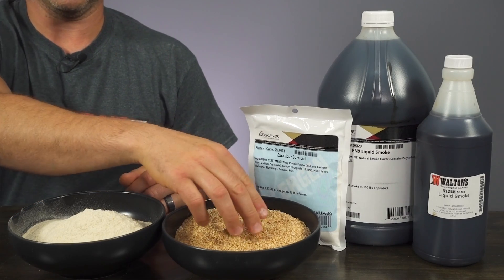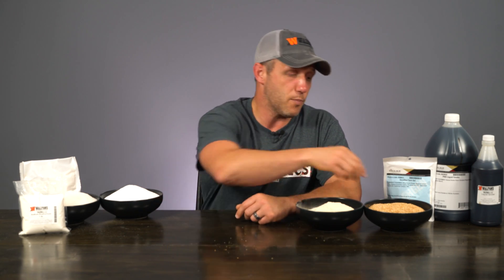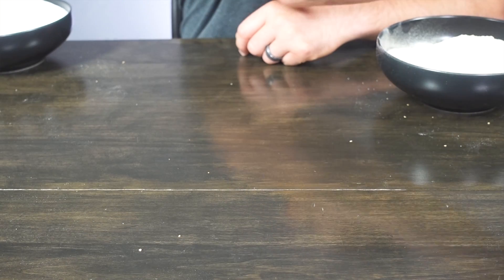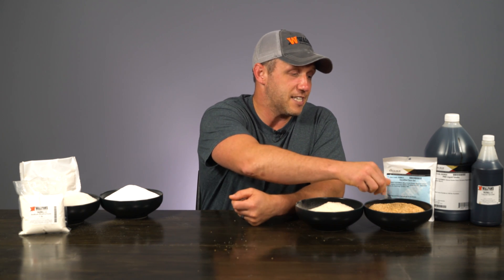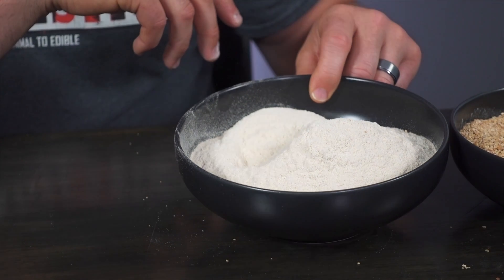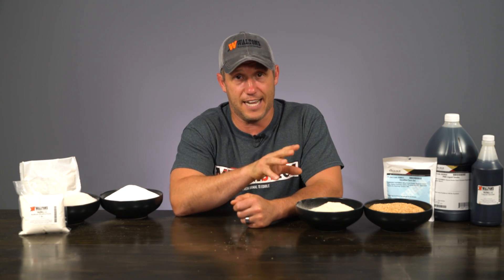Meat binders like Soy Protein Blend and SureGel both contain protein to make protein extraction more efficient. Soy protein blend has a grain, almost cereal-like appearance, and once you put it in water it's going to look a little bit like oats. But once you mix this into your product, it won't have any noticeable difference on the consistency. Both of these have allergens in them, so you need to be careful — just make sure that no one's allergic to either soy or milk. Carrot fiber is a binder that holds 26 times its weight in water. It's allergen-free, inexpensive, and it imparts very little, if any, taste into your cooked product. Any of these are going to give you a better consistency product, but for the beginner, I really like to go with either carrot fiber or SureGel.